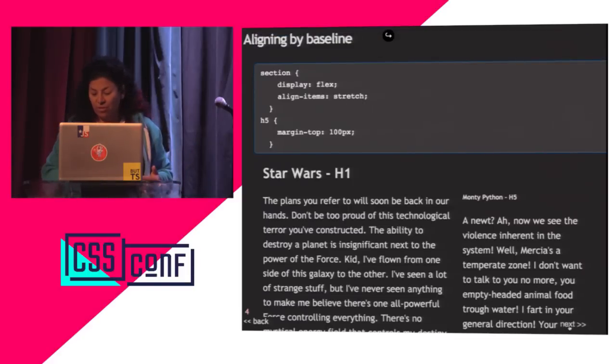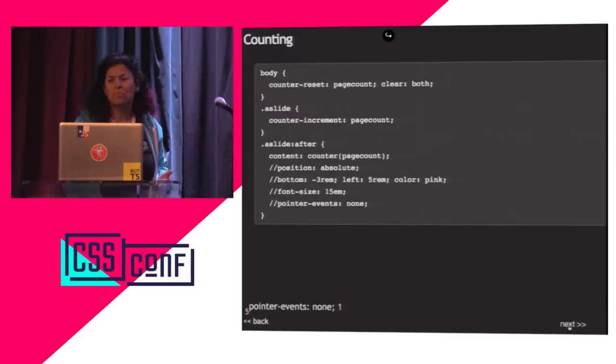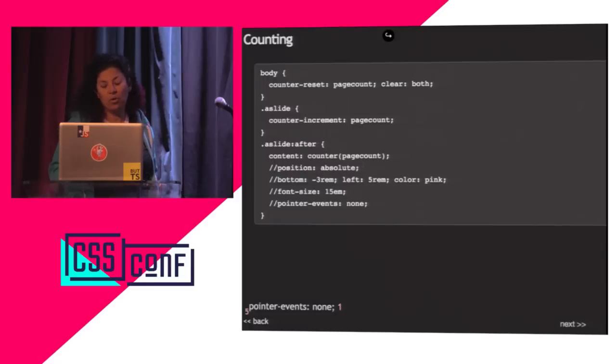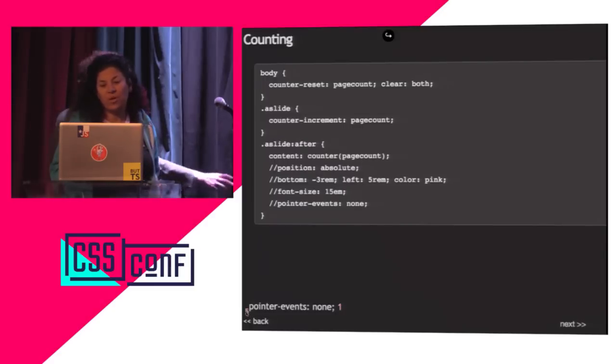Let's cover stuff that's actually more fun: counting. Who here has not implemented CSS counting? It's been around since IE8, and in the spec since forever. You need generated content — IE8 finally supported that. These little numbers counting the slides? That's not hard-coded.